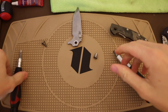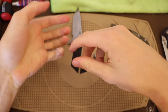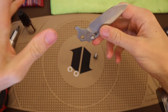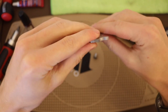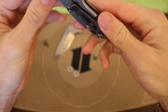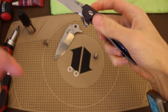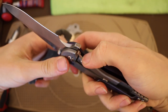Now that we have the Hinderer in pieces, let's talk about some of the very interesting parts of the original Hinderer XM18. I'm going to leave the elephant in the room for a little bit and first talk about this blade. The blade honestly seems pretty good. Now on these original Hinderers, unlike the more modern ones, you'll notice there is a screw on modern Hinderers — and that is because there is a lock bar insert. You can see this differential in metals right here.